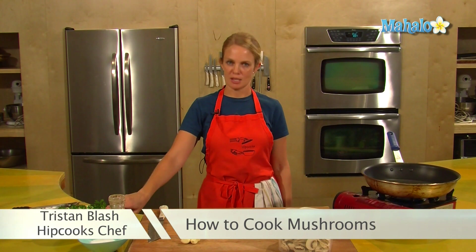Hey, this is Tristan at Hipcooks, and we're in West LA at the Hipcooks Cooking School, and today I'm going to show you how to saute mushrooms.